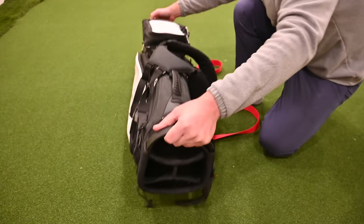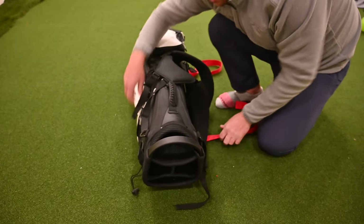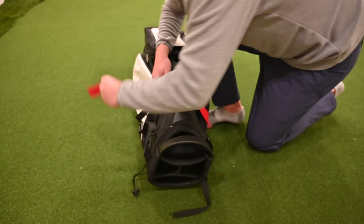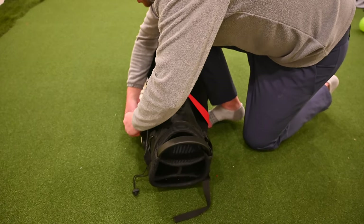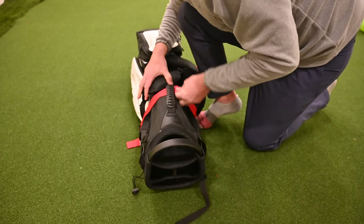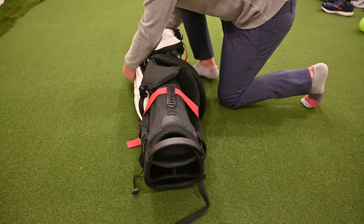To mount the bag, simply put it on the carrier and get the straps connected. I'd recommend going through a handle of your bag, feed them into the side, and close the snaps. Now your bag is nice and secure. You can do that on the top and the bottom.